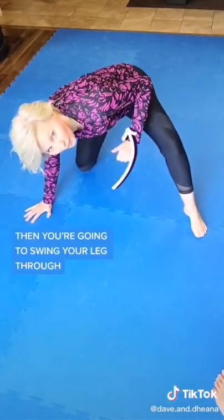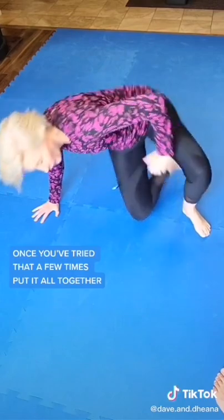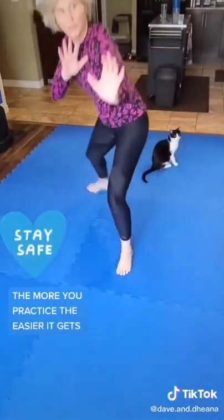Then swing your leg through and step back toward the same side hand. Once you've tried that a few times, put it all together: step back onto that foot, stand up, keep your other hand up, and your eyes on the threat. Use this way of getting up every time you're on the ground. The more you practice, the easier it gets.